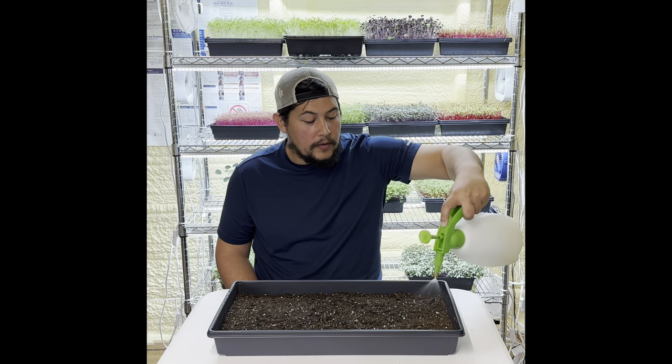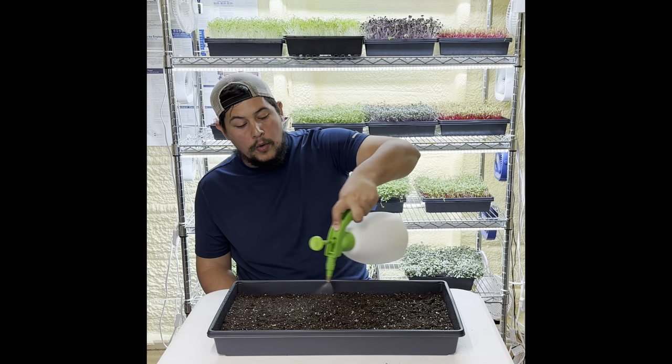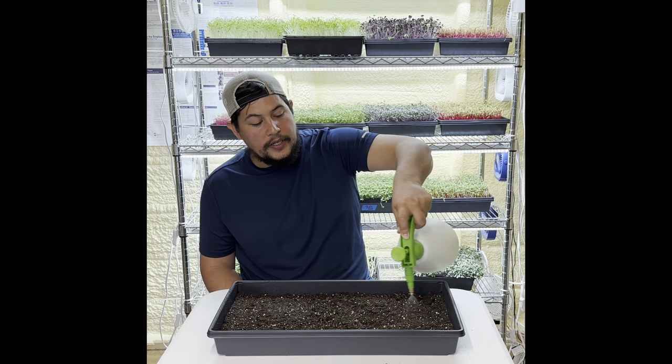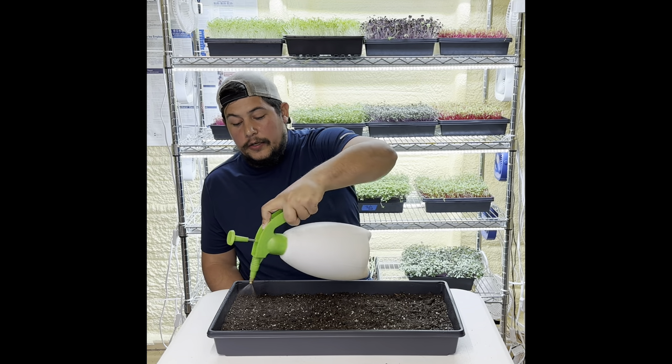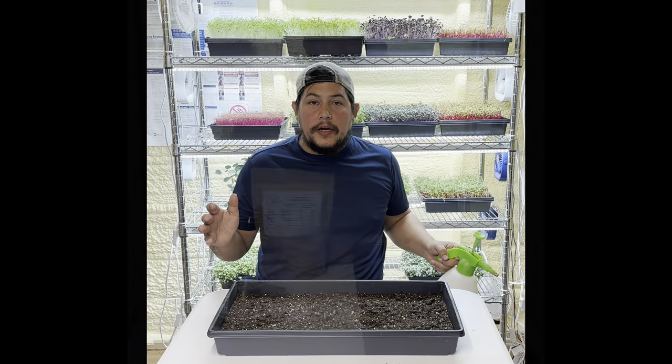There's no magic way to water a tray when you're just prepping it — the main thing is you want to go across the tray and make sure you get the whole soil bed pretty damp. It doesn't have to be soaking; focus on getting the entire tray wet. All right, everything's looking good with that.